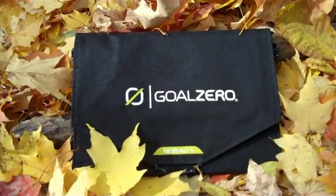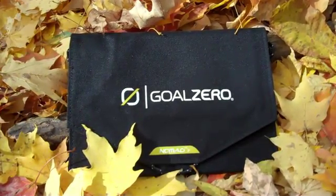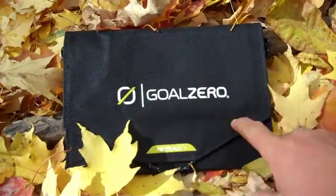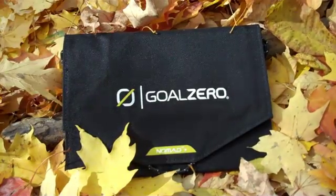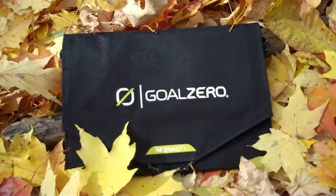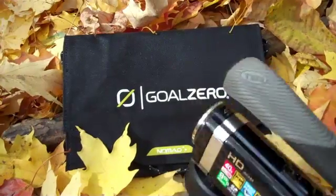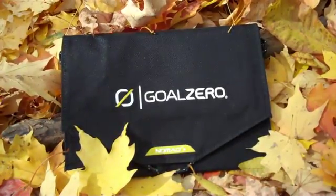Hey YouTube, I'm out here in my woods today doing some work, making some videos, and I thought I'd take a minute and show you something cool that I've been using. It's called the Goal Zero Nomad 7. It's a portable solar panel charging device, and it's just awesome. I use it to keep stuff — cameras, phones, and things like that — charged while I'm out here in the woods.